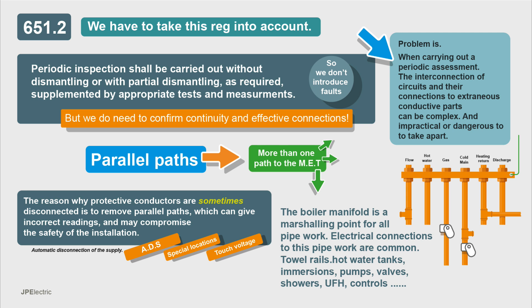Bear in mind that we're talking about periodic inspection here and not initial verification — that's very different. If we're doing an EICR, a periodic inspection, we have to consider Regulation 651.2, which tells us that periodic inspection shall be carried out without dismantling or with partial dismantling as required, supplemented by appropriate tests and measurements. We need measurements for ZE and ZS to make sure that our protective devices will operate and that we've got continuity.